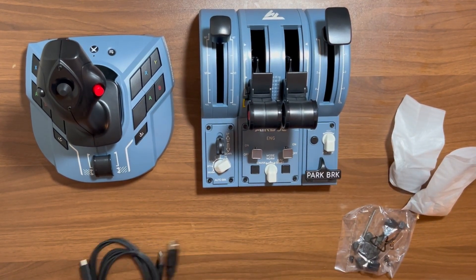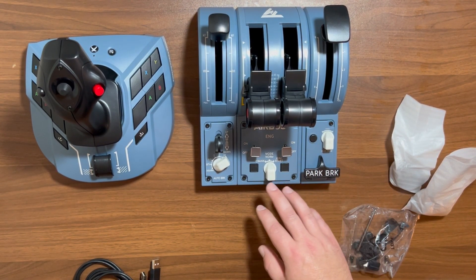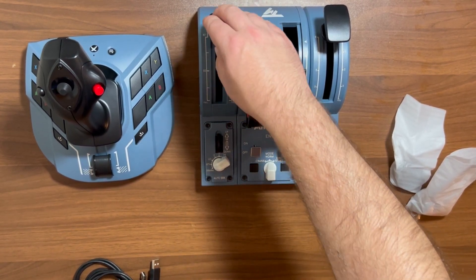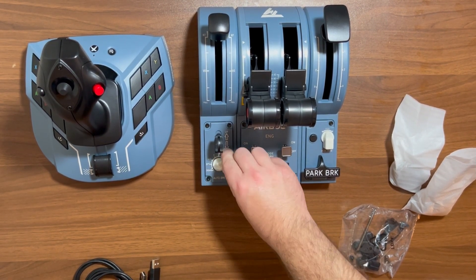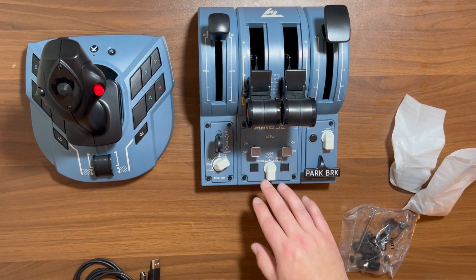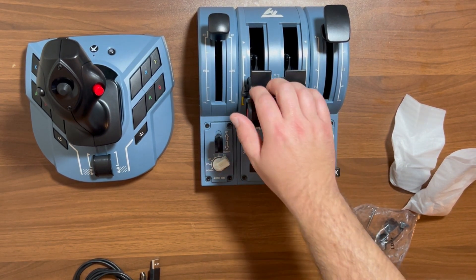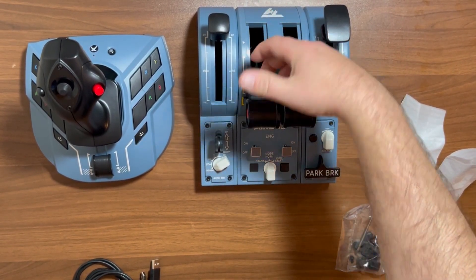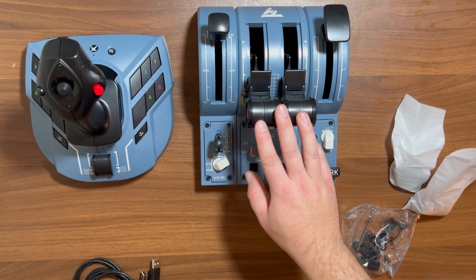Moving on to the thrust unit — right off the bat, it looks very in-depth and has a ton of functions. Starting on the left, you have your speed brake with detents so you know where you're at. You have landing gear up and down, your auto brake switch which feels very snappy, your engine on and off switches, and your engine mode selector. Then two more mappable buttons at the bottom. You have your thrust levers with detents, and also your reverse switches that lock you into reverse and then snap back out when you go back out.